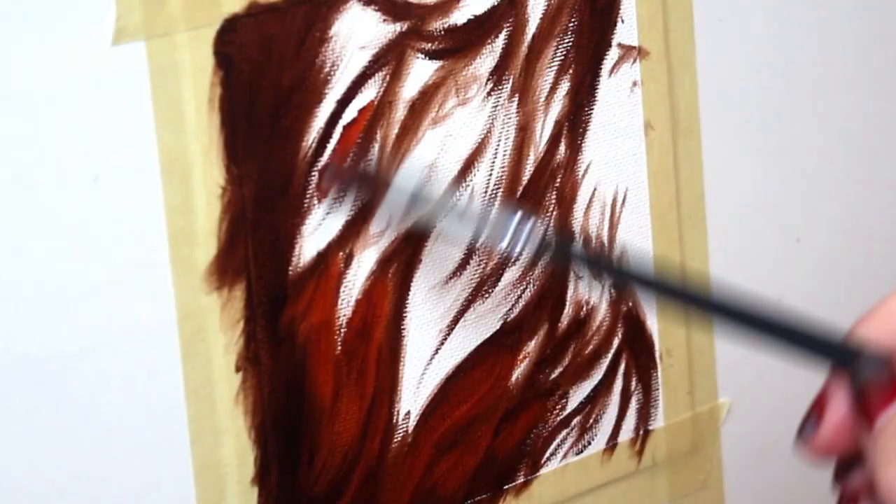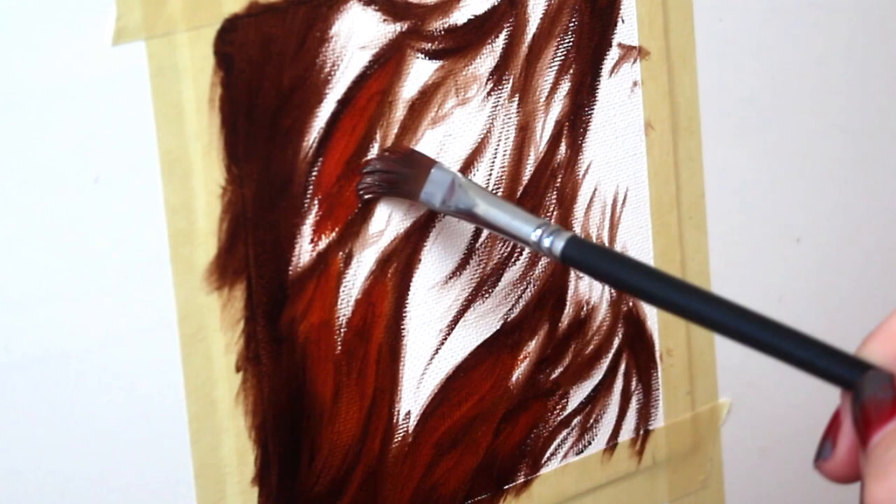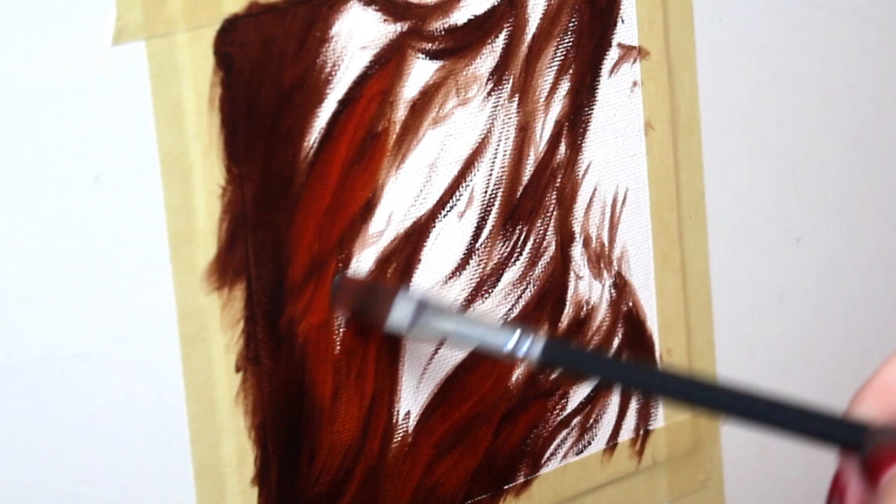Now I'm going to go in and block in the next darkest tone, which is going to be this gorgeous dark rusty color. It's going to set an awesome foundation for our lion's mane.